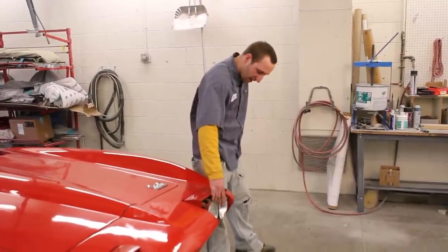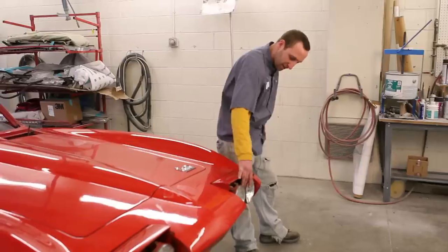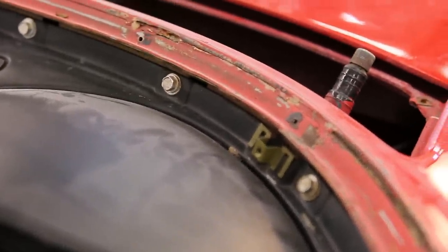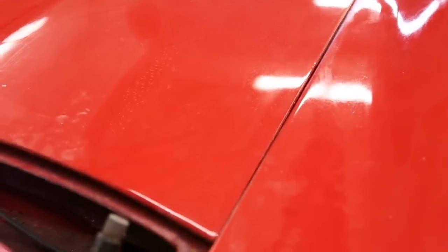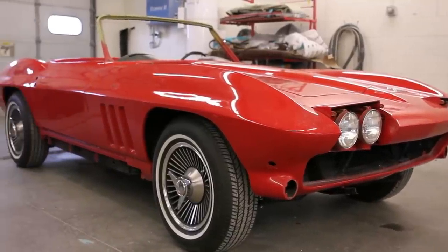We found overspray inside these moldings — like they never took off any of the trim to paint it before. The body itself is in fairly good condition. I've just run into some issues with parts being so old and brittle — some of the screw heads weren't original, so they're rusted out a little bit here and there. But most of it came off fairly easy.